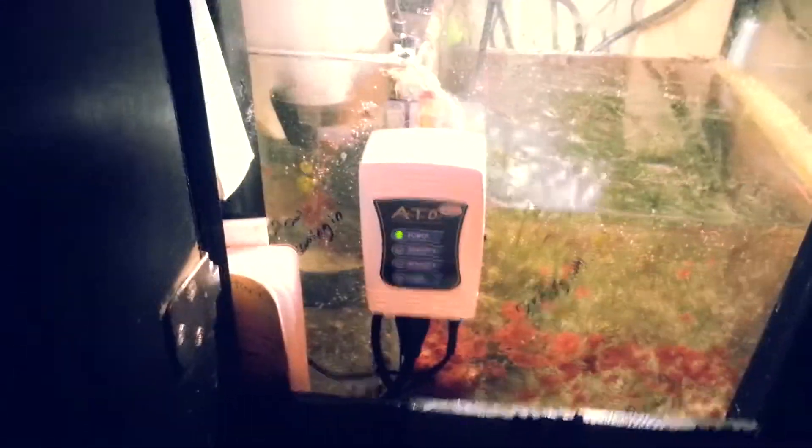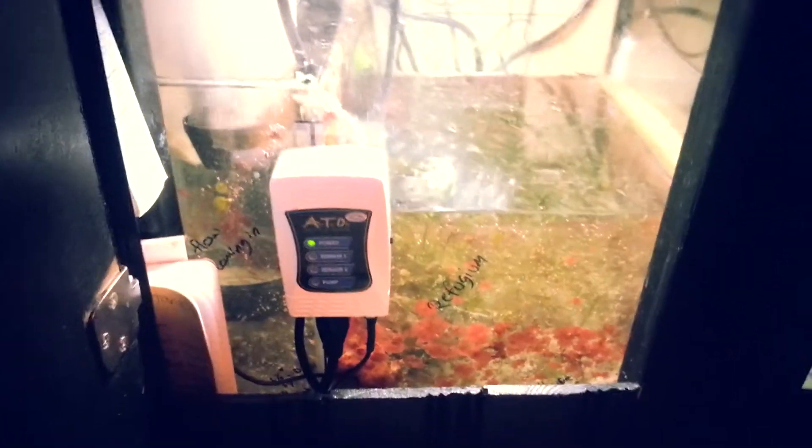They're going to house a lot of beneficial bacteria to break down the excess nutrients. And no matter what system, always get a good protein skimmer. Double the size of your skimmer — that's a good rule of thumb. If you have a 65-gallon aquarium like I do, my skimmer is rated for a 125-gallon aquarium. Always get a skimmer rated for double the size of your aquarium. Skimmers only remove 30% of dissolved organics and proteins out of the water.